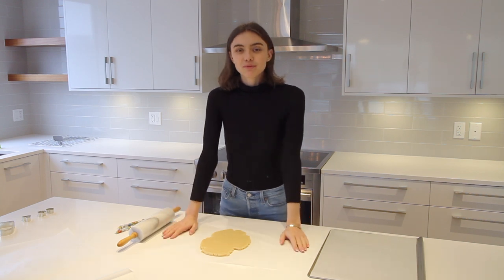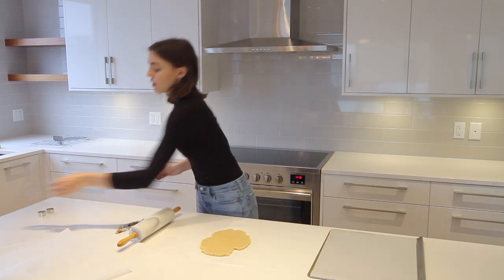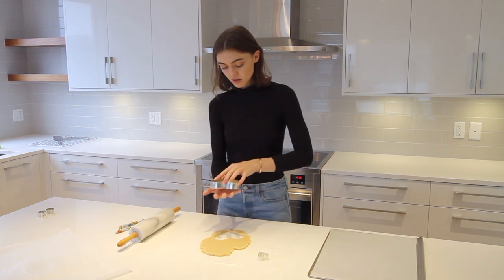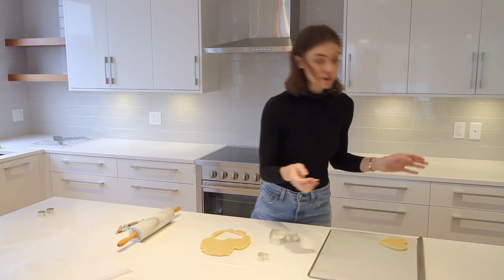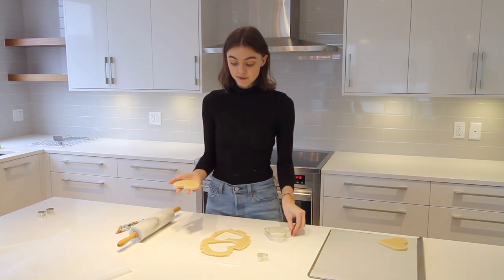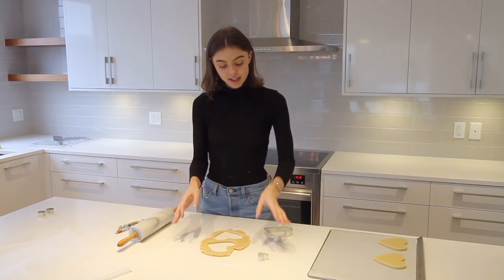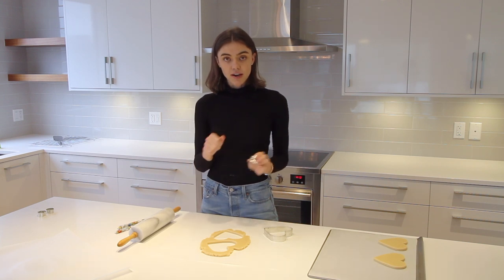Today my choice of cookie cutters is Valentine's themed — I've got a lot of hearts. I'll start with a big one and move the cut cookies onto parchment paper on my cookie sheet. Since I keep the dough pretty thick, you do end up with a fairly small yield per roll, but trust me it is so worth it — when you try these thick, delicious cookies you will never go back. Once you've got the leftover scraps, you can cut them with a small cookie cutter or re-roll and cut more thick cookies.